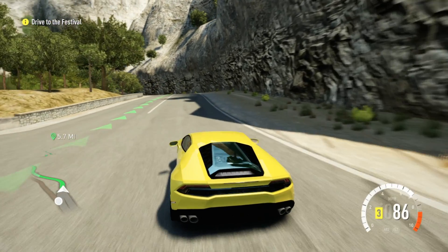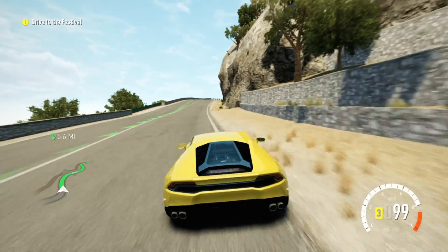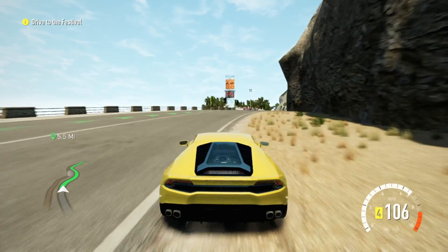Personally, I'm not really much of a gamer, but here's some captured footage from the Xbox 360.